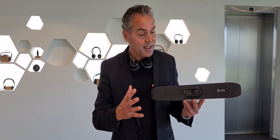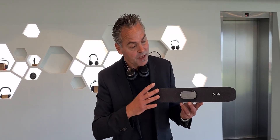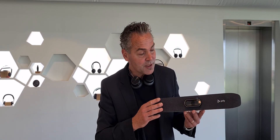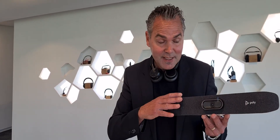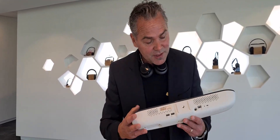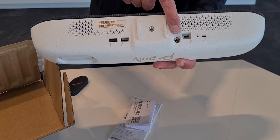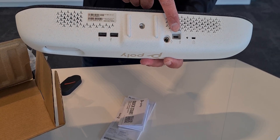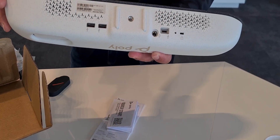It's got the speaker built in, but you need to use your laptop — there's no codec inside the R30. So you walk into a room, plug this into your laptop, and you're ready to go. The combination with a Teams Room system is also possible: if you've got a compute behind the screen, you can attach this to your Teams Room system. Underneath we've got connectors — a USB hub, power supply, USB-C port for the computer or laptop, a reset button, and a Kensington lock.